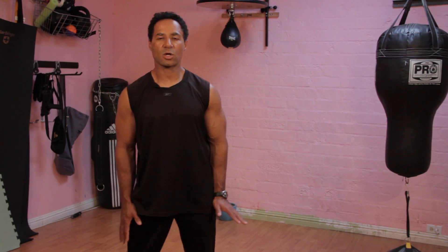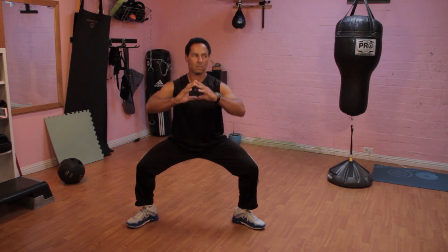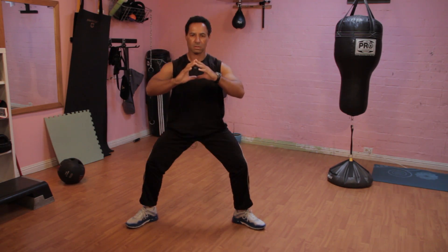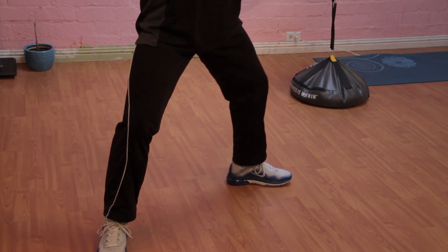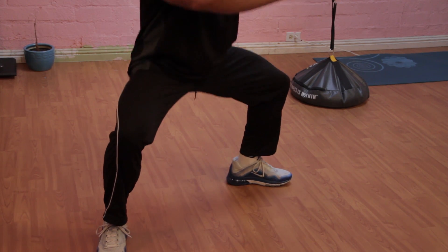On this one, make sure you go down slowly. You still want to keep the weight on your heels and make sure that your back is very straight and your core is tight. As you come up, don't lock your knees. We're going to keep constant tension on those muscles, strengthening the muscles around your knees, not endangering them in any way.